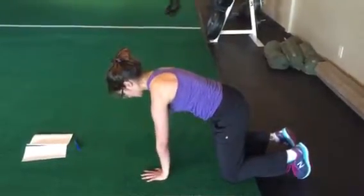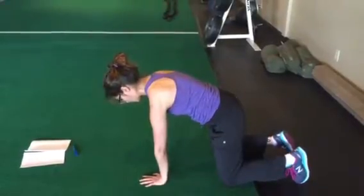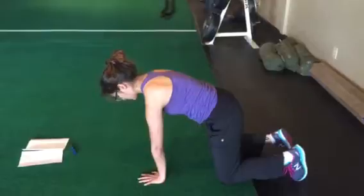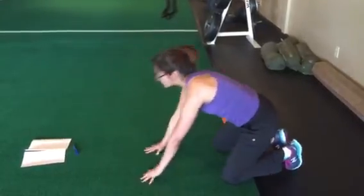Go back. Switch. The big thing here is not letting that shoulder drop. You alternate a few times on each side.